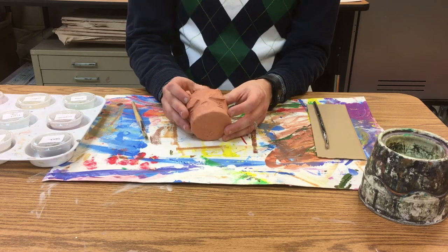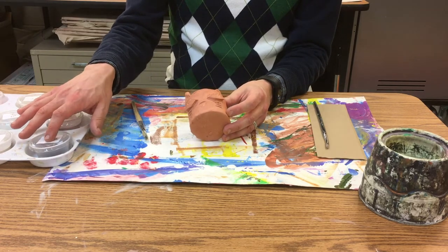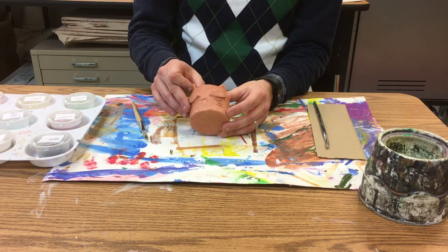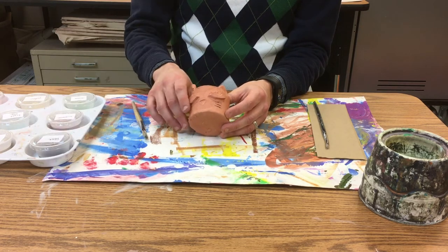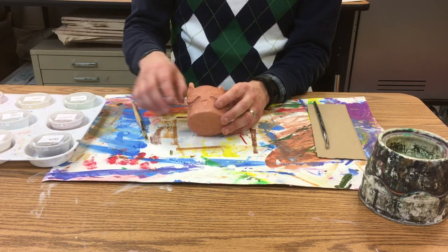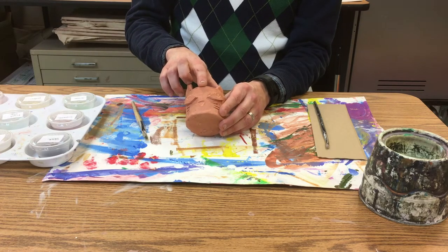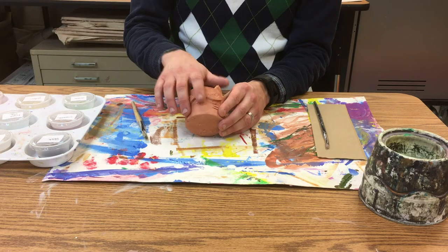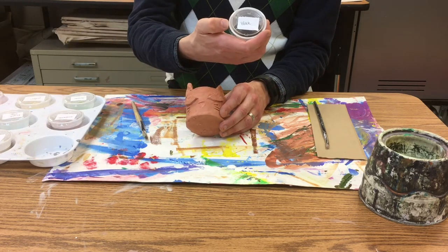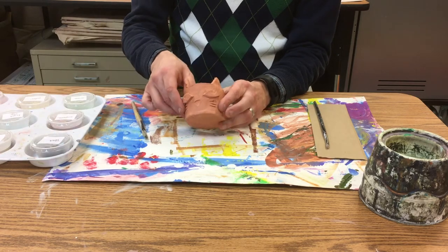The glaze that you put on looks a little bit different when you're putting it on than what you get in the end, so just keep that in mind. I have a couple of sample tiles, but they're on white clay, not brown clay. I've also labeled these, so when you put them away make sure you put the one with the same title on the back so people know what they're getting.